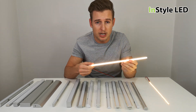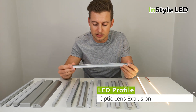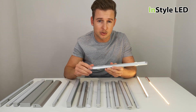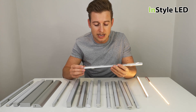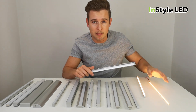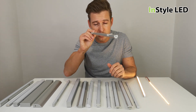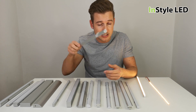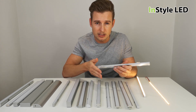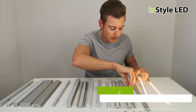We have an optic lens extrusion. It has a clear cover, so no matter what, if you're looking at it you would be able to see the individual dots. The benefit of this profile is the cover acts as a lens and narrows the beam down from 120 degrees to 60 degrees. Ideally, if you have this profile 100 millimeters away from the wall — in the ceiling or on the floor shining upwards or downwards — you would get a wall wash effect with more even light from top to bottom, rather than not having a profile.